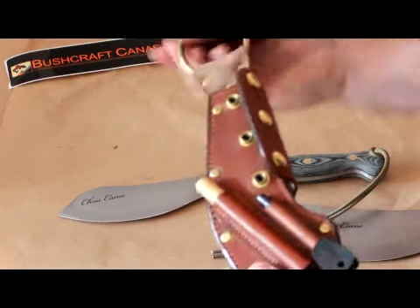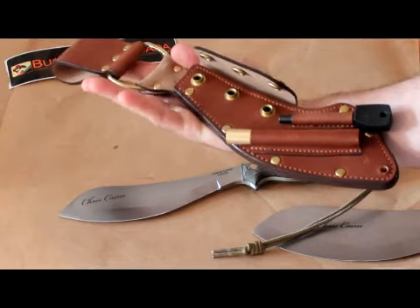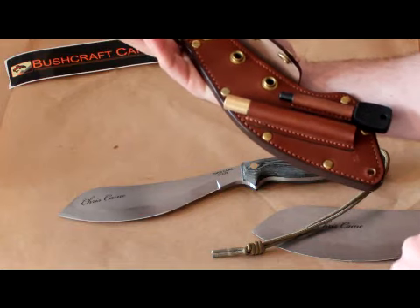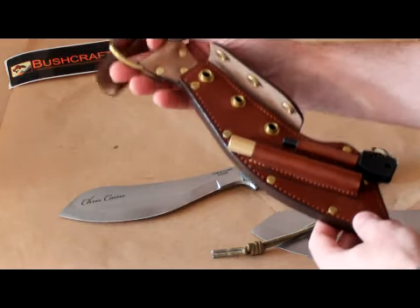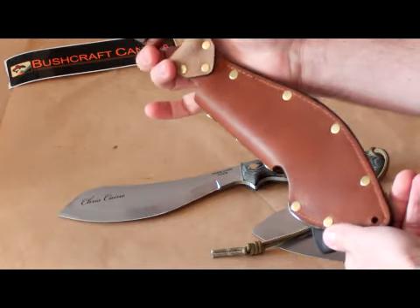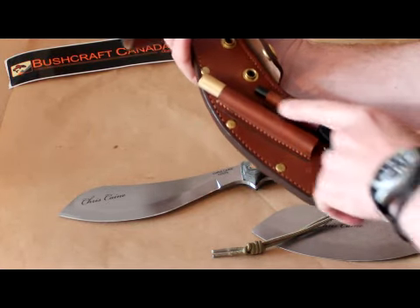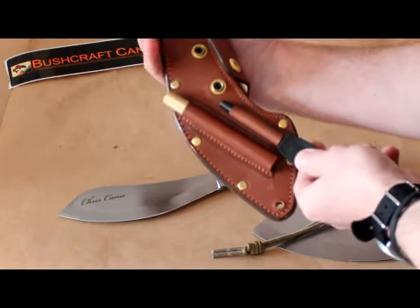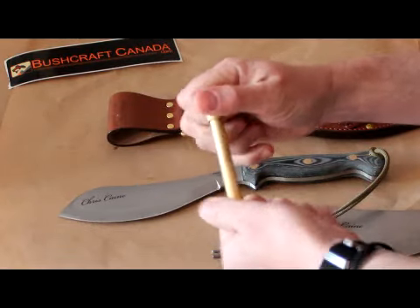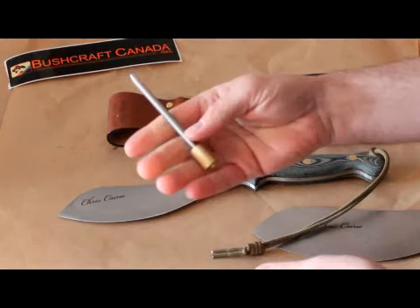They've done a really nice job with the sheath. This is the leather dangler style. You can see it's well made — this is quality saddle leather, well stitched, lots of rivets, nice bright brass hardware, nicely finished. They've also added on two pieces for the sheath: one carries an army-sized fire steel, and this one here is the sharpening rod — it comes in a little brass case, and you can use that to sharpen the blade.